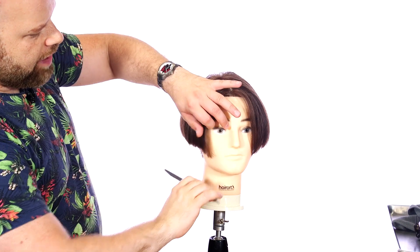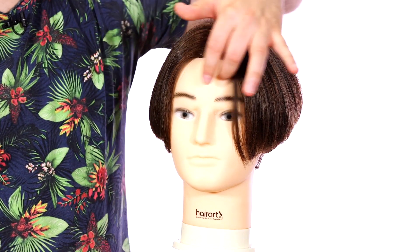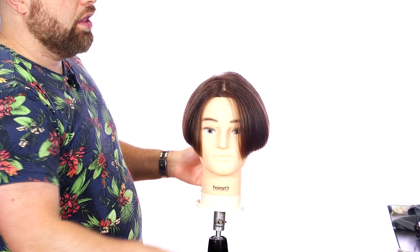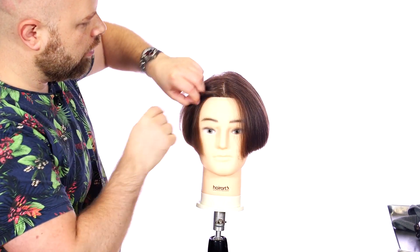Alright everyone, here we have the final look. Now I want to make one thing clear about this haircut: it's not just for men. Women can wear this too — I've seen lots and lots of women with this type of haircut. So don't think it has to be just for guys; women can totally wear this.